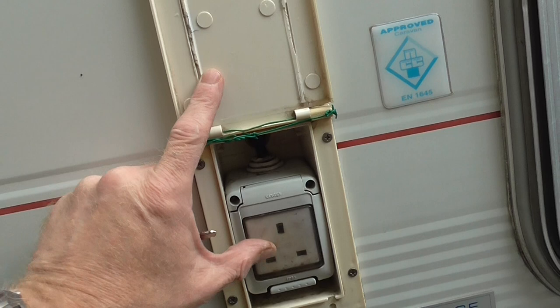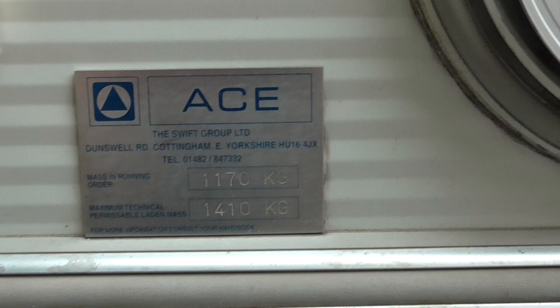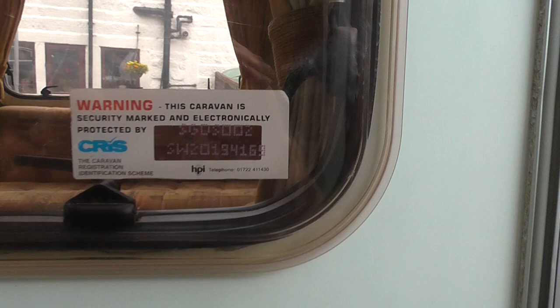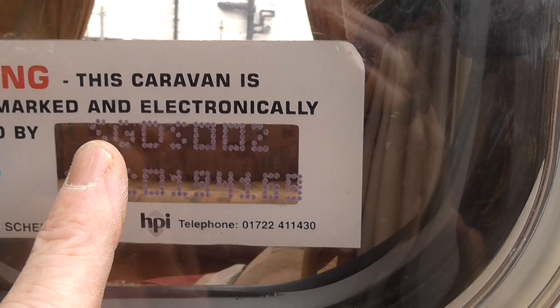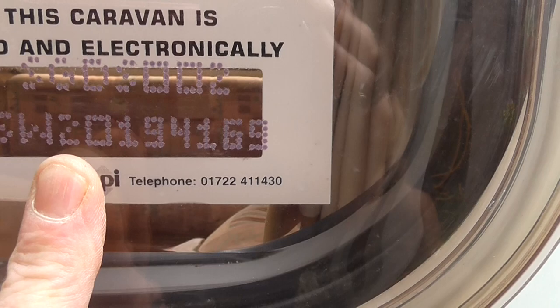Behind this little hatch here is a 240-volt plug for using in the awning, so you can get power into your awning. Down here is the weight plate: 1,170 kilograms unladen, 1,410 kilograms laden. This is a 2002 caravan — you date it from the chassis number, also known as a CRIS number. Count the tenth digit — it's a '2' — so this caravan is a 2002/2003 model.